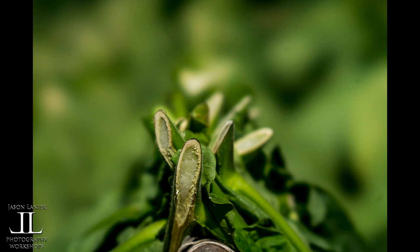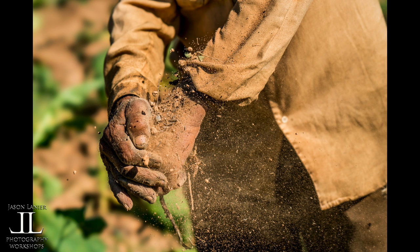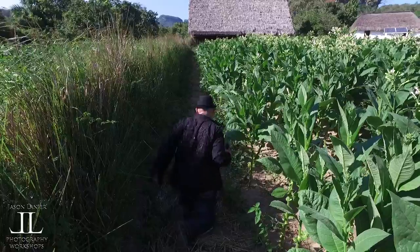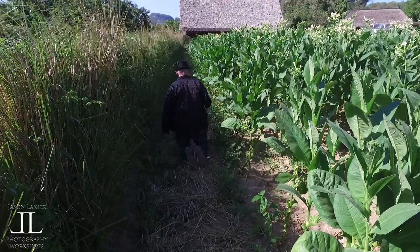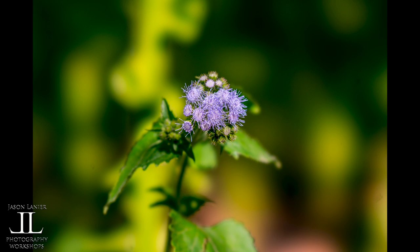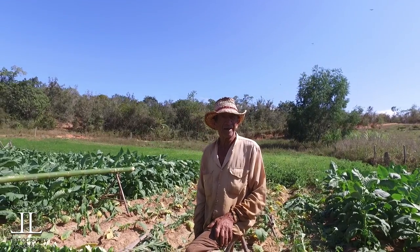Then I broke out the 100mm STF, did some macro work, did some portraiture that you're going to see coming up with this gentleman here. It was just an awesome shoot. I was able to capture some amazing things. This is just a preview of the shoot to give you guys an idea of what you're going to see. I also did something you don't see me do very often — I got down on my knees and did some macro work with some flowers out in the tobacco fields to really show you what the lenses can do. I look forward to showing you guys this video. It's going to be a lot of fun.